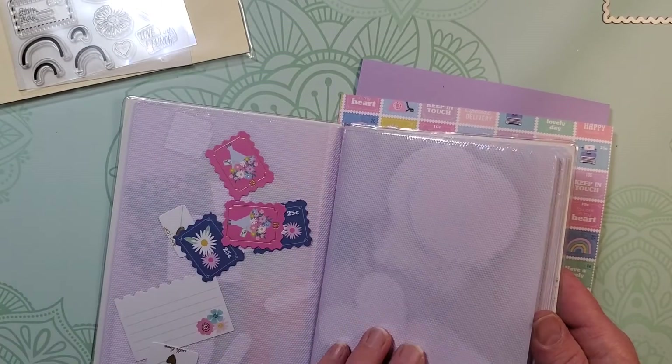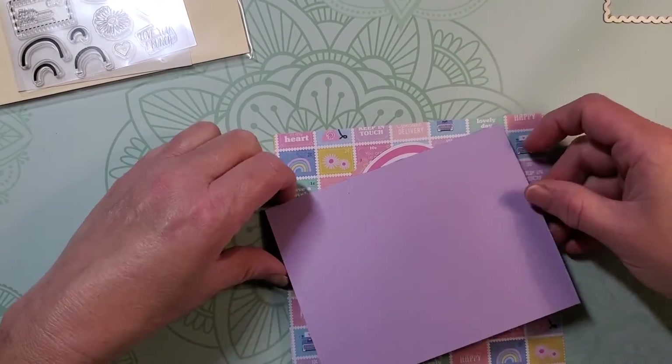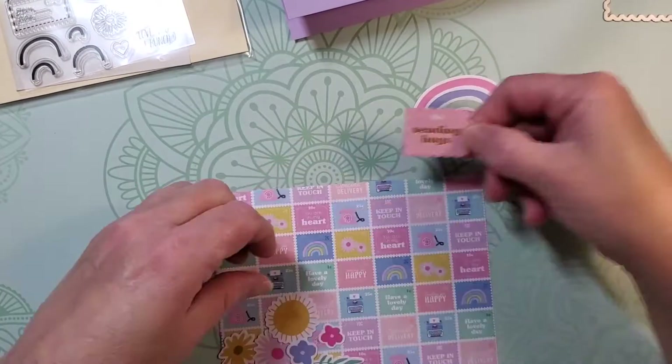This stamp set comes in the kit and I'm going to be using it, along with this envelope die that came in the kit, and also these ephemera or die-cut shapes that also come in the kit. I'm going to be using a couple of these on the front of my card. I chose the rainbow and some of those florals, and this cardstock I just trimmed down for an A2 sized card.